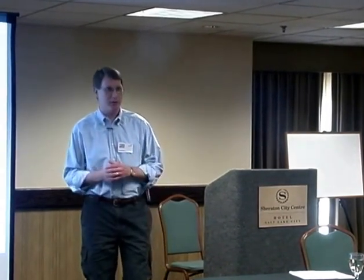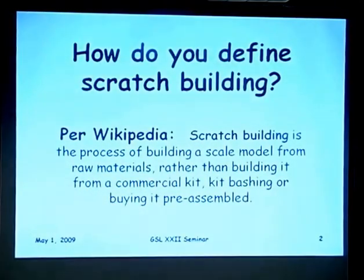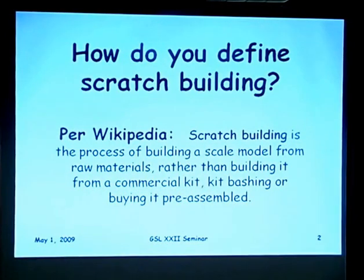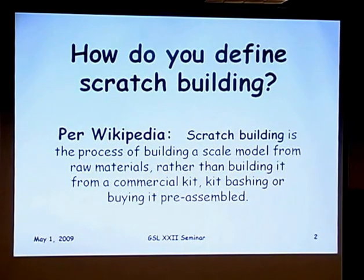He asked me to do something on scratch building. At first I thought, well, I know what scratch building is, but maybe I don't. I was going to go to the dictionary but figured it's not in there, so I went to Wikipedia and found this really great definition: scratch building is the process of building a scale model from raw materials rather than building it from a commercial kit, kit-bashing, or buying it preassembled.